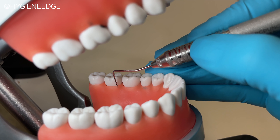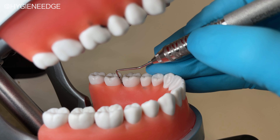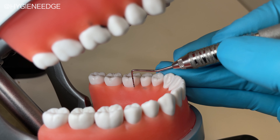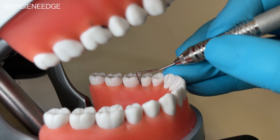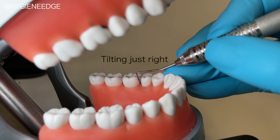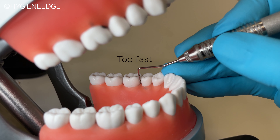Let's first take a look at probing. If the clinician isn't calibrated on how to achieve accurate probe depths, you can easily evaluate where the error is while working on this typodont. Due to a better model with improved gingiva and bone levels, a clinician can get the proper feel of how far to walk the probe, how much to tip the probe under the col.